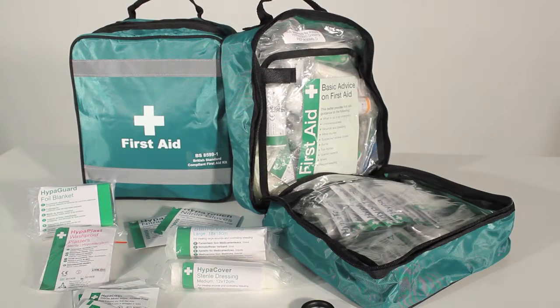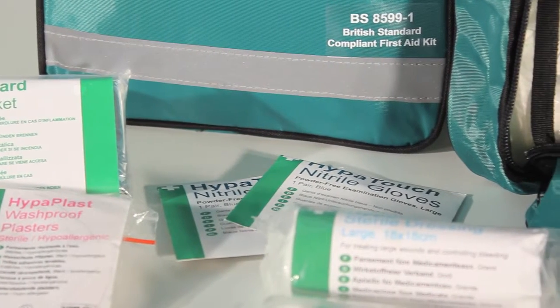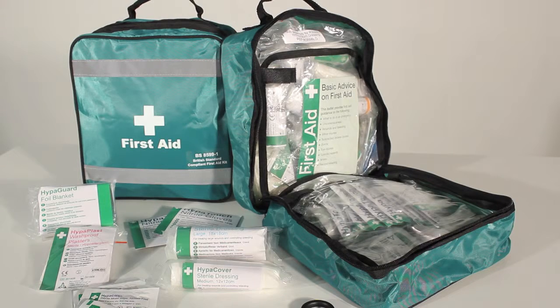The British Standard Compliant First Aid Grab Bag is a BS8599 compliant, lightweight and portable kit. The first aid kit comes fully stocked and the items can be organised and prioritised in the nylon contents holders. The first aid kit can be opened out fully to allow easy viewing and access to the products needed.